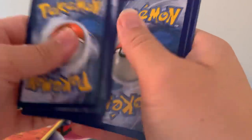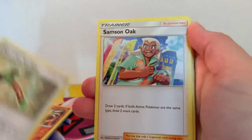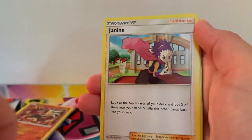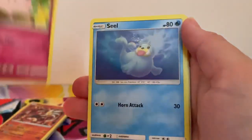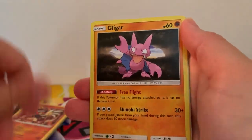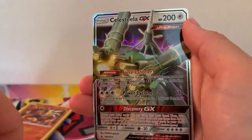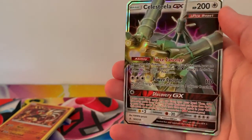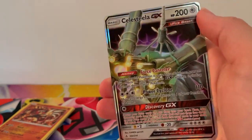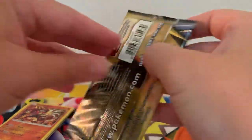Unbroken Bonds and we've got two Reshiram and Charizard packs — is that a sign? I see something glistening, come on please! Chip, Chip, Ice Axe, Samson Oak, Janine, Litten, Clefairy, Gliger, Mistrevious, Reverse Holographic Kitten and a Celesteela GX — not sure if I got this one yet, but nice, another ultra rare pull!